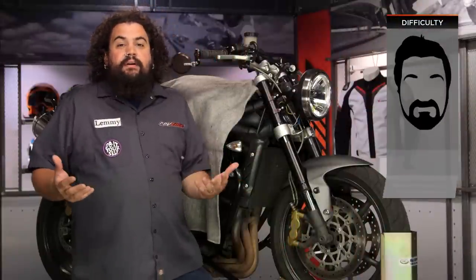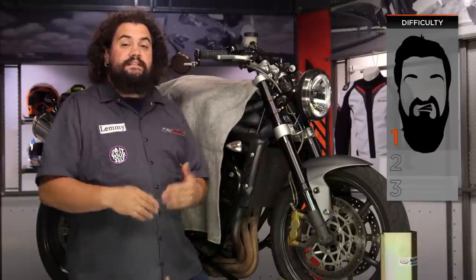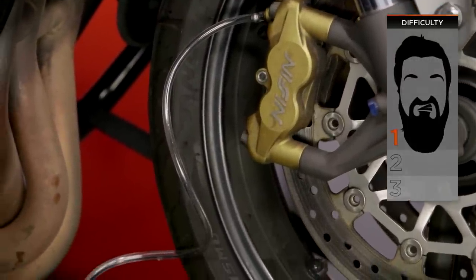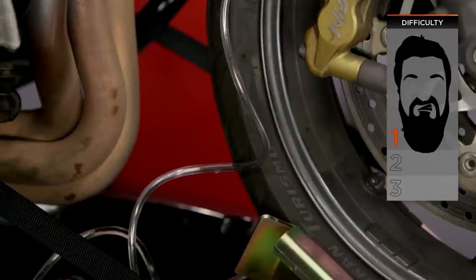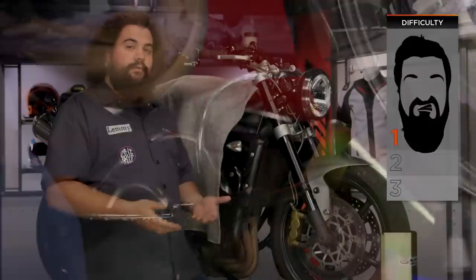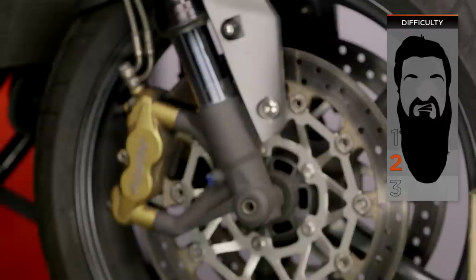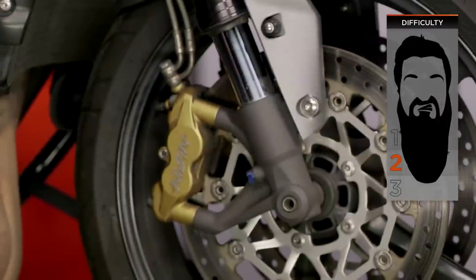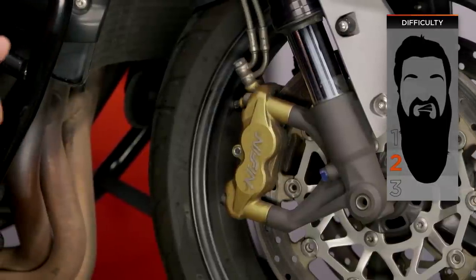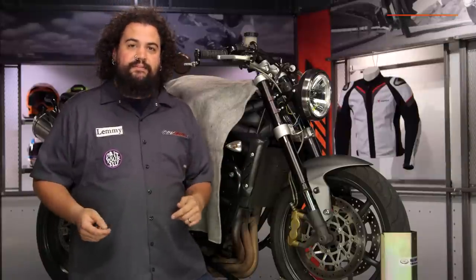This isn't really that difficult. I'm going to call it a one-beardner on our beard scale of difficulty if you're just bleeding your brakes — it's a very simple process. If you're doing an entire fluid exchange, it's probably still a one-beardner; you're just cycling more fluid through. If you're requiring some heavy cleaning or need to rebuild a master cylinder or a caliper, that requires more advanced work and more tools, and might kick into the two-beard category on our BSD, our beard scale of difficulty.